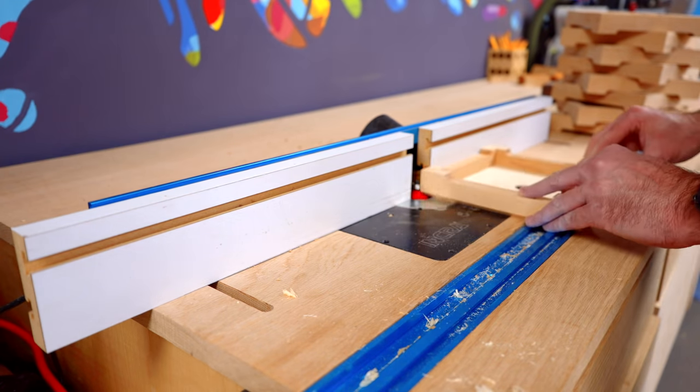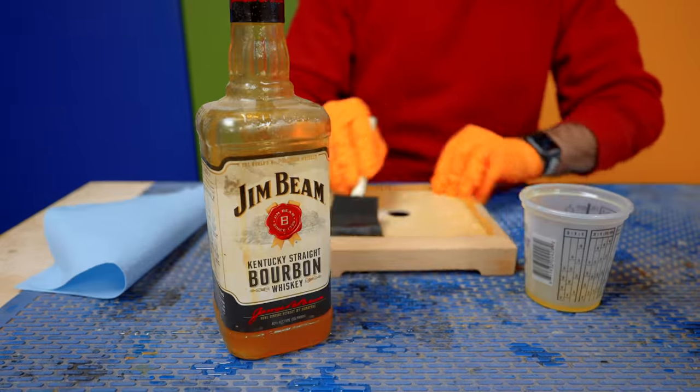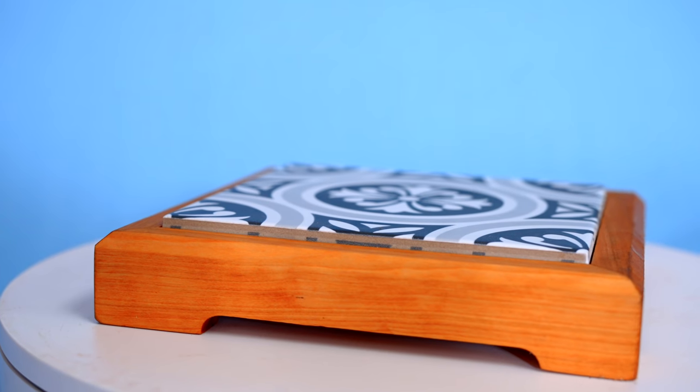After the glue dries, it's back over to the router to add a chamfer along the top. We sand everything up, add some finish, throw in the tiles, and we're done.